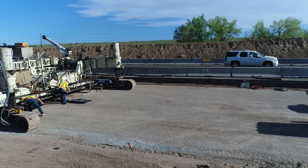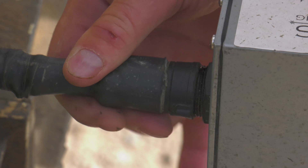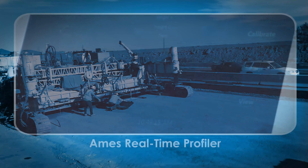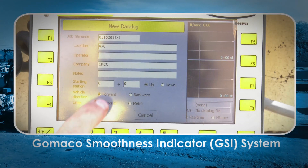The initial installation takes about 20 to 30 minutes and includes mounting brackets, cables, and power connections on the slip form paver. Once this is complete, the sensor setup only takes a few minutes at the beginning of each day.